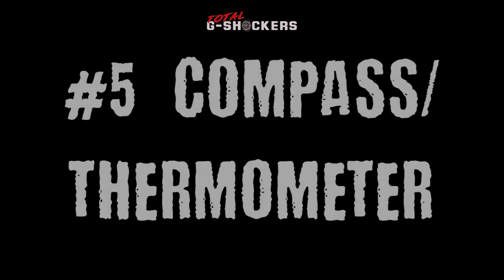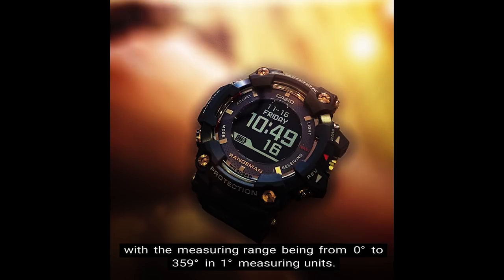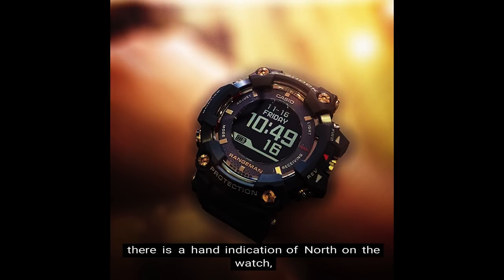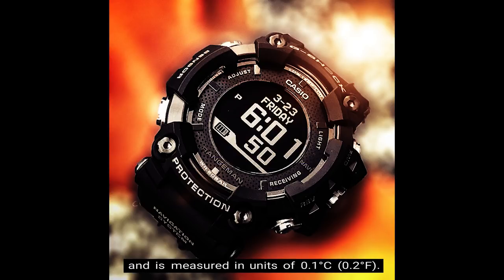Number 5: Digital Compass / Thermometer. The digital compass is able to measure and display direction as one of 16 points, with the measuring range being from 0 degrees to 359 degrees in one degree measuring units. With this Rangeman, there is 60 seconds of continuous measurement, hand indication of north, bidirectional calibration, and magnetic declination correction. For the thermometer, the display range is from negative 10 degrees Celsius to 60 degrees Celsius — that is 14 degrees Fahrenheit to 140 degrees Fahrenheit — measured in units of 0.1 degrees Celsius and 0.2 degrees Fahrenheit.